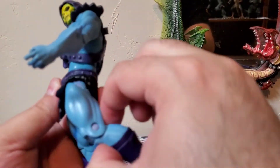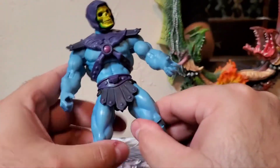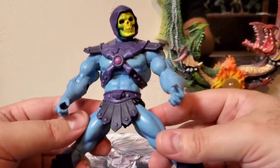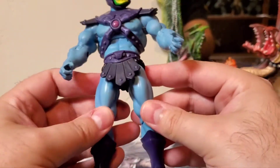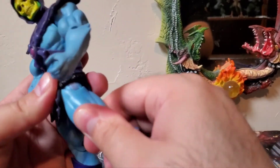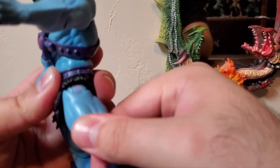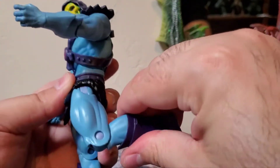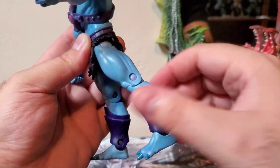For his legs at the hips, they can kick forward and backward, but they are kind of hindered by his loincloth. He can do the splits — I'll call them the 'attorney splits' this time — but he can't really get a full split; they can go out that far. Then they swivel at the thigh, and you do get a nice swivel right in there. Knees are a single joint, but you do get a nice bend out of them and then they straighten out.